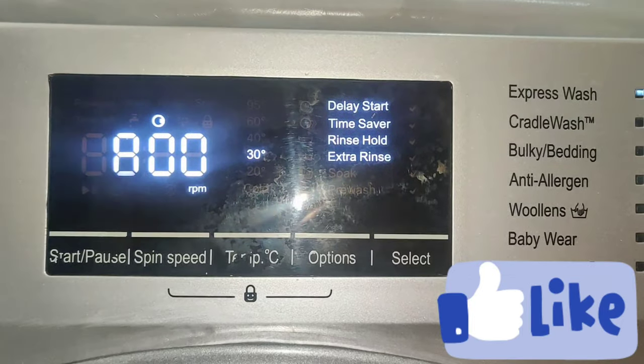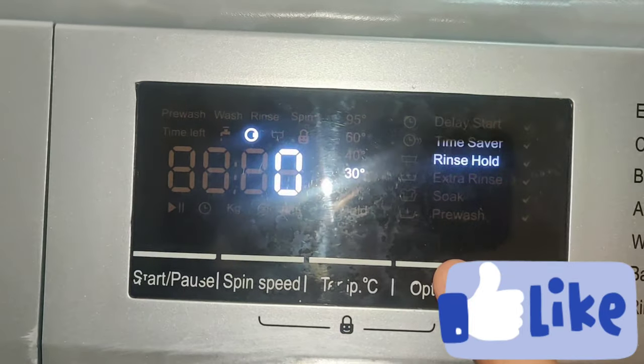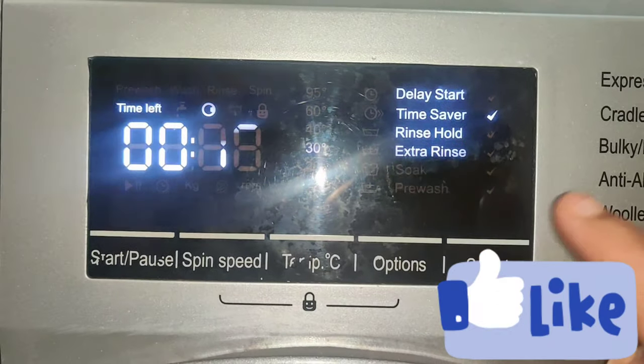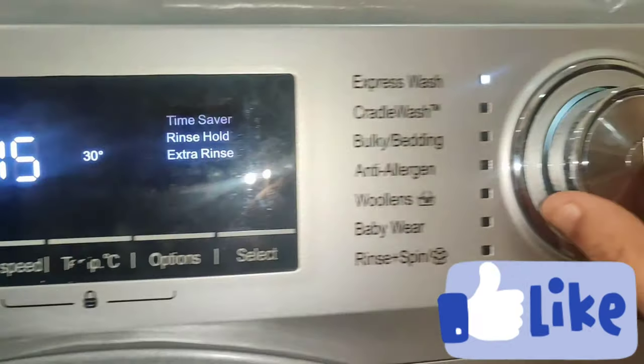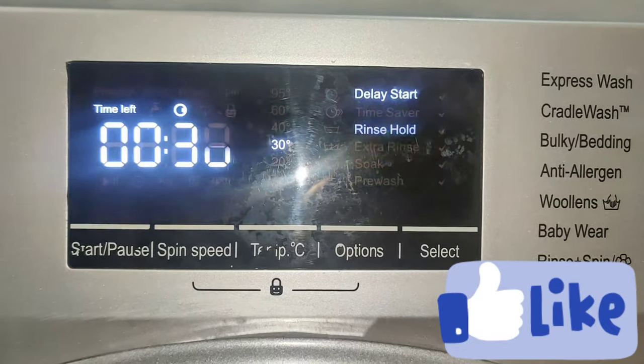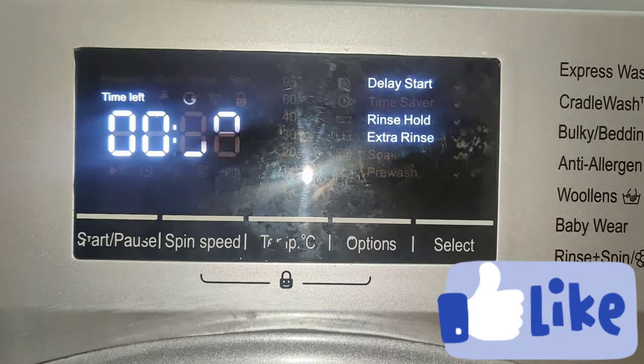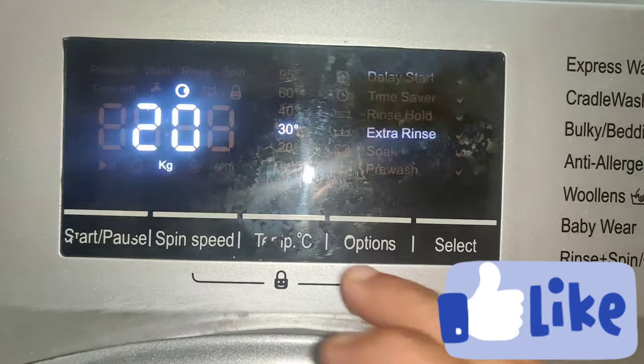We will use the options here. We will use the time saver. We will use the time saver and save about 15 minutes of time. Go for 15 minutes. Cradle wash is the option. We will use the time saver for 35 minutes.